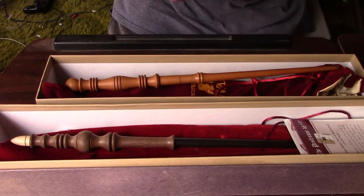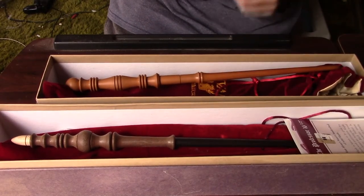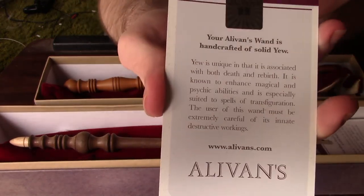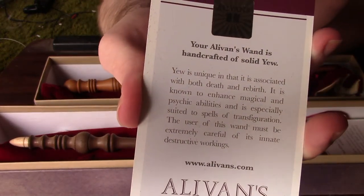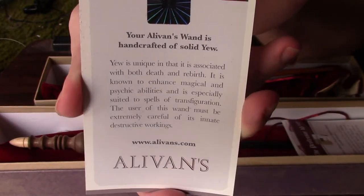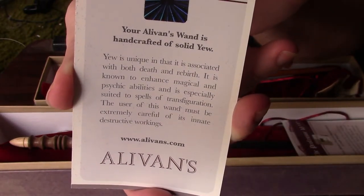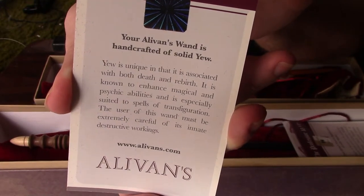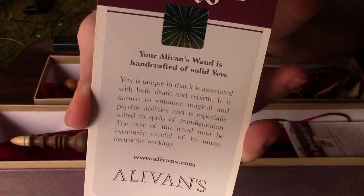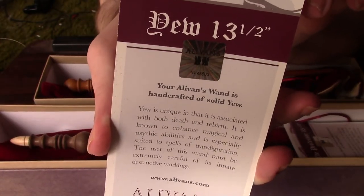As always, all Alavan's wands come with a certificate of authenticity. Pause that if you want to read the description of the wood. This certificate certifies that this wand is made out of solid yew and is 13 and a half inches.